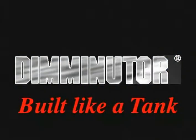It's taken away a lot of headaches, is what it's done. We really like it here. The Diminuter — built like a tank. It looks like it.